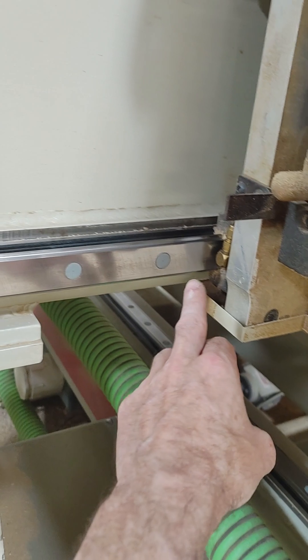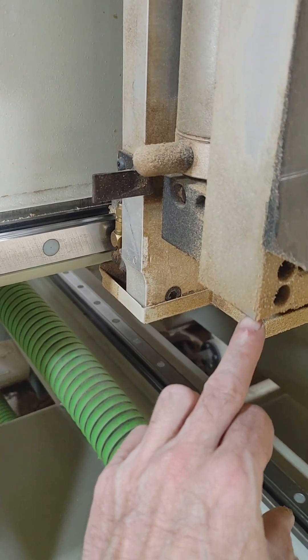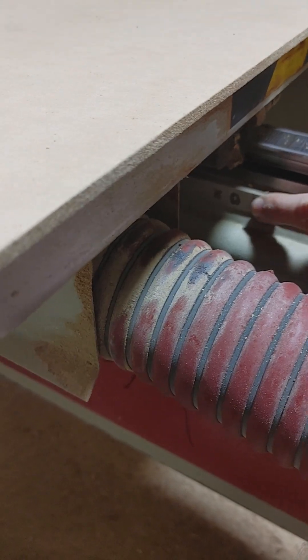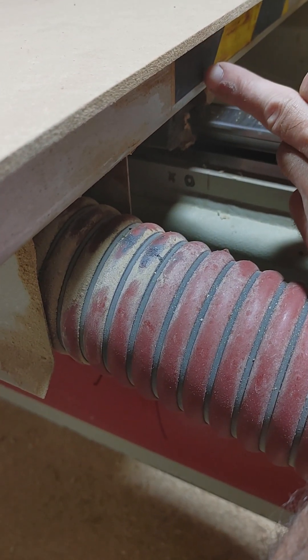Same thing with the Z-axis — the scribe mark is right here. We line this plate up to this mark. And we also have the X-axis scribe mark, which you can see right there. You've got the scribe mark and we're going to line it up with the end of the table.